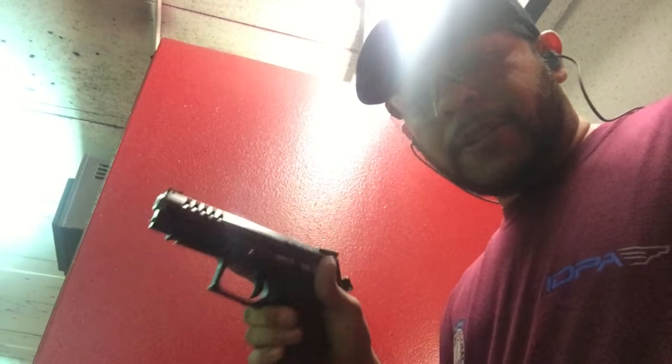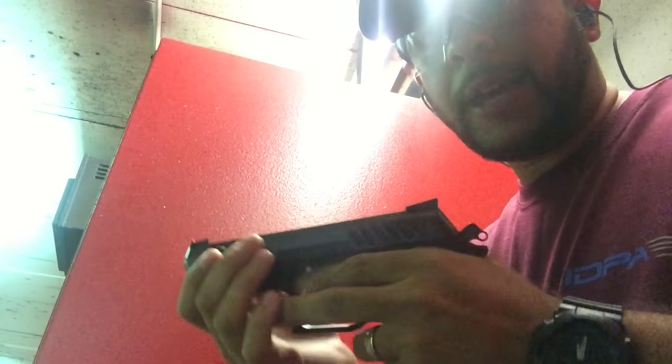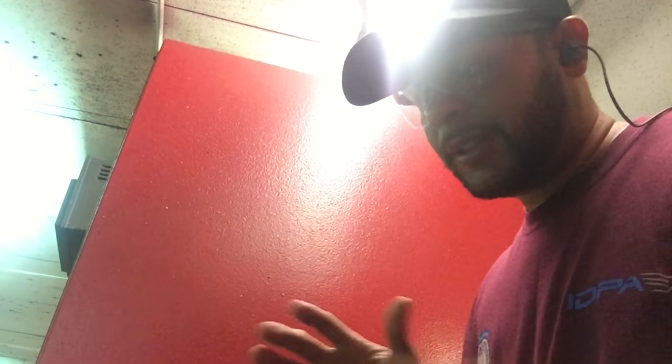All right, so we're out here at Pemper Gun and Range running some Tula ammo through the Ground Power K100 Xtrim. I only put 100 rounds, full metal jacket brass rounds through this gun, so we're going to test it with some steel-cased ammo. If it runs this, that's a great thing. A lot of guns tend to fail to run cheaper steel-case ammo, so let's see how we do.